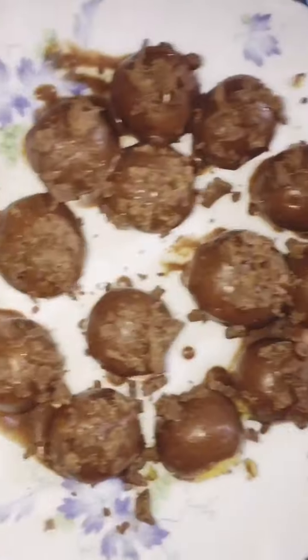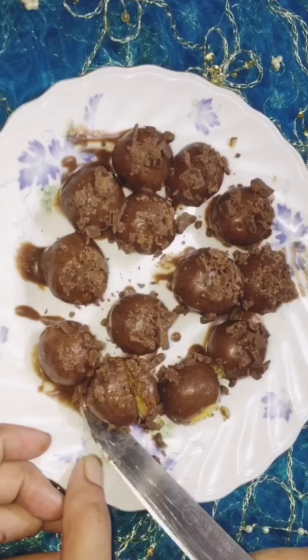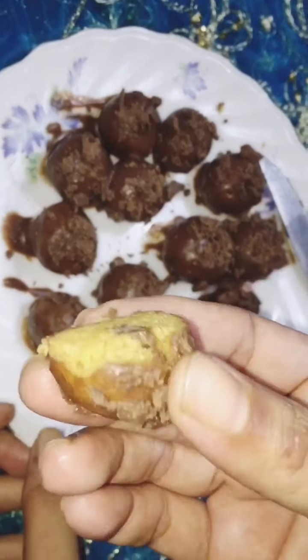Hello everyone, welcome to our channel. We are here to make a chocolate cake bowl. This is a very easy recipe.